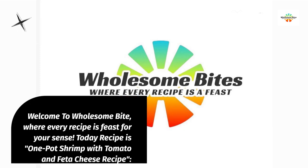Welcome to Wholesome Bite, where every recipe is a feast for your senses. Today's recipe is one-pot shrimp with tomato and feta cheese.